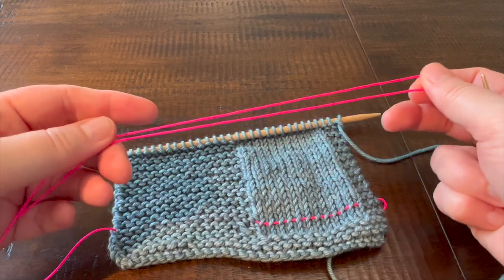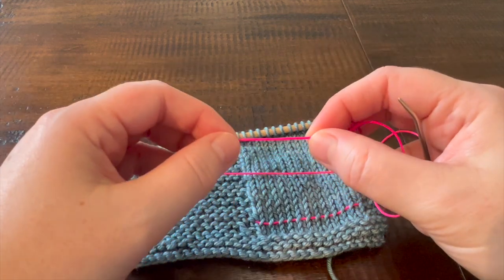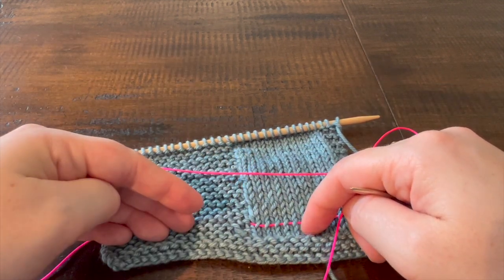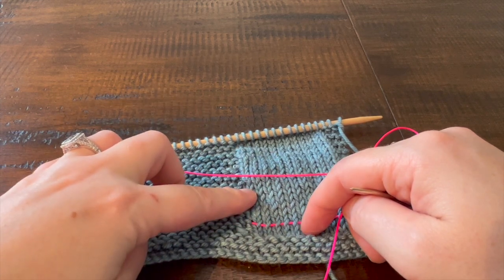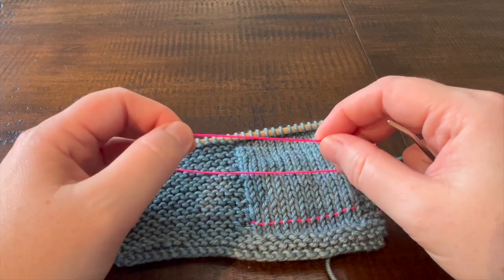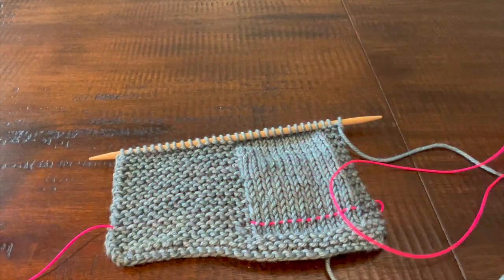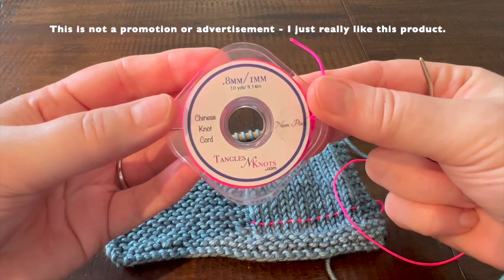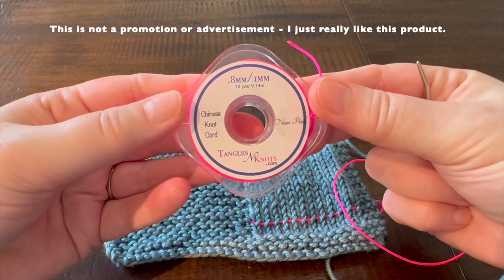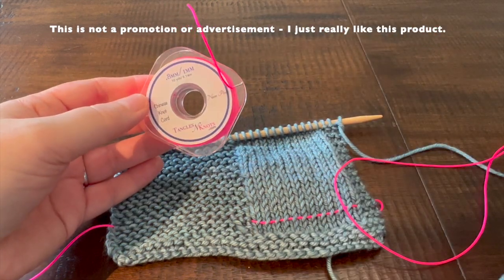Before we go ahead and place our lifelines, I just want to talk about materials that you can use to thread through your live stitches. You can certainly use a smooth waste yarn that is the same weight or smaller than the yarn you're using for your project. Another option that's really lovely is dental floss because it's nice and smooth and it will pull out of even the stickiest of yarns, or you can use nylon cord. I have a product called the Chinese knot cord from tanglesandknots.com — it's something you could easily find on any crafting website, and they come in wonderful bright colors so you'll always have a contrasting color for your project.